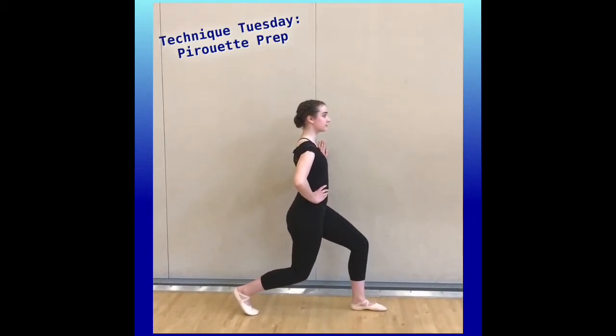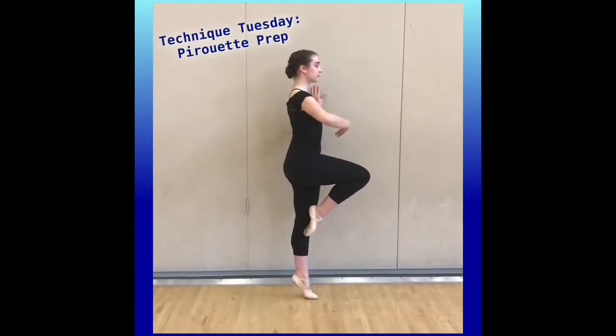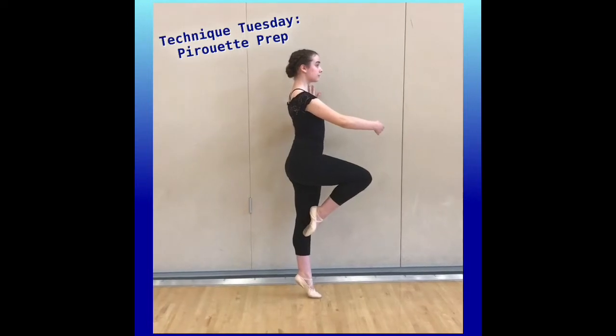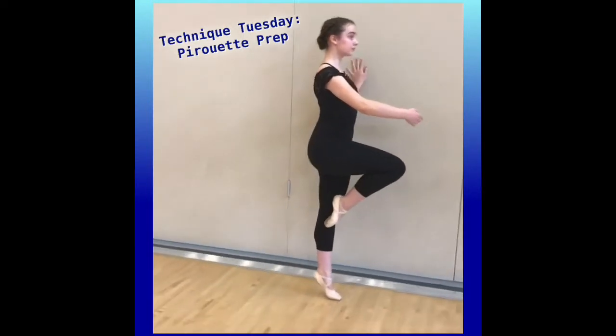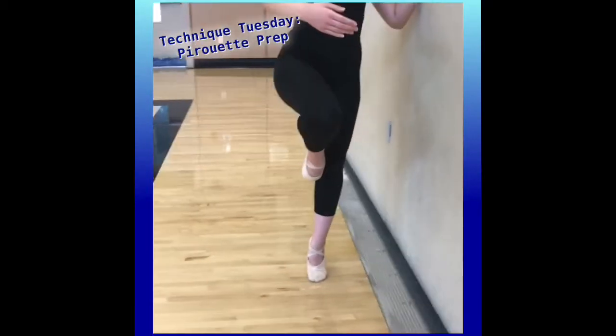She's going to push down into the ground to give herself a little oomph and go straight up to passé relevé. Looking at that standing leg at the very bottom — it's straight and her heel is lifted off the ground. Her passé is like a table.